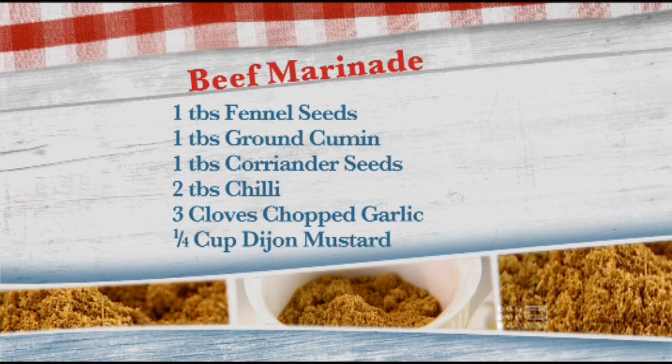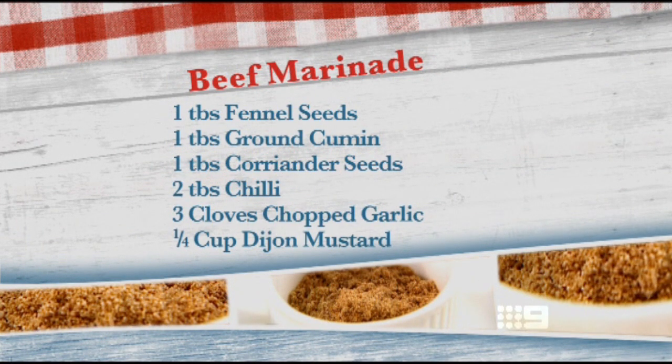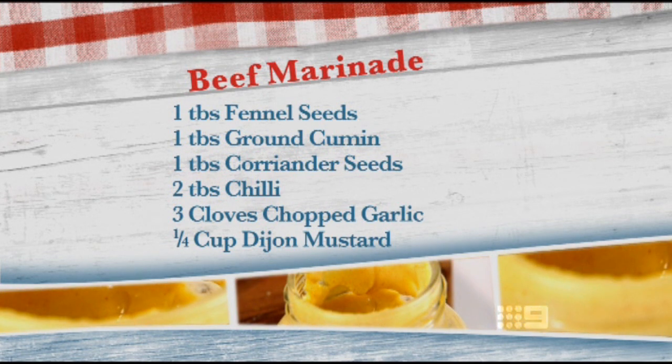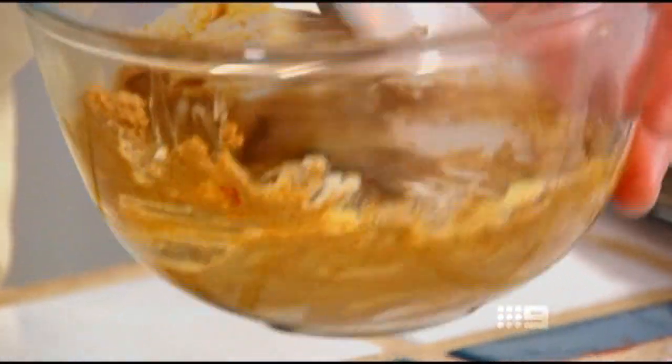I'm going to put in some fennel seeds, brown cumin, a tablespoon of coriander seeds, and two tablespoons of chilli, which you can leave out if you don't like spice. Then three cloves of chopped garlic and a good quarter of a cup of Dijon mustard. Then I just mix it all together until it forms a nice dry paste.